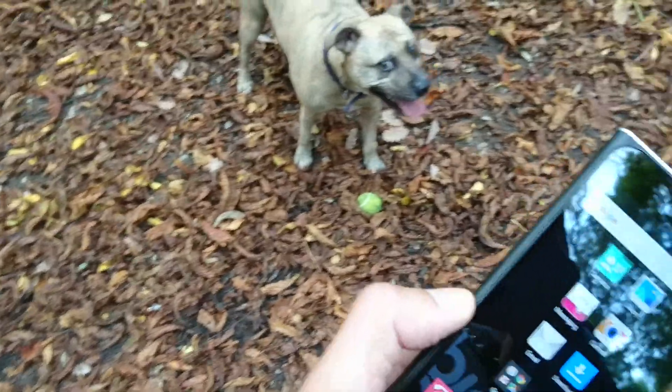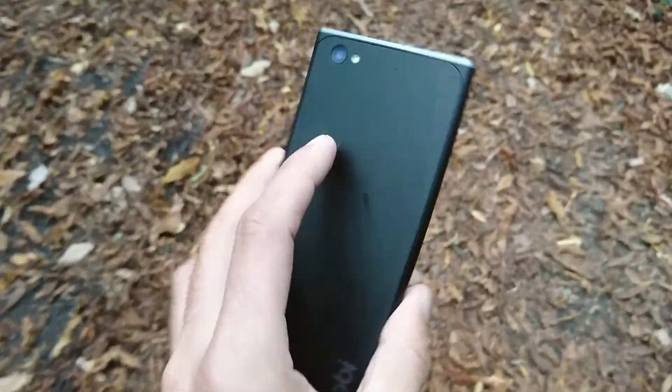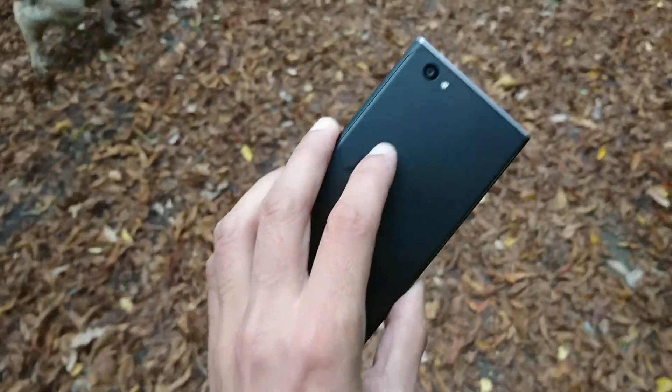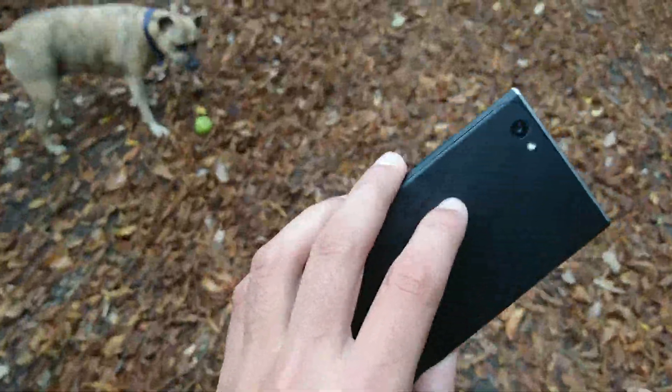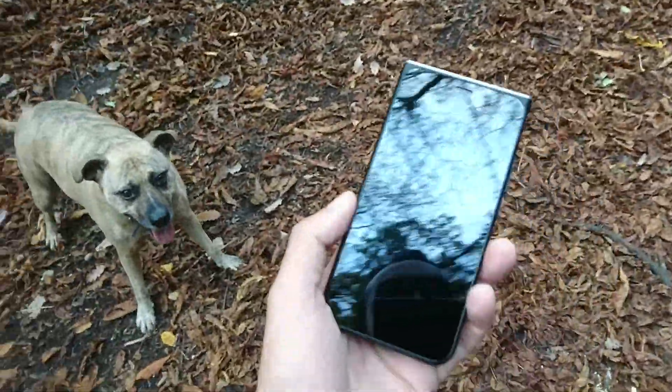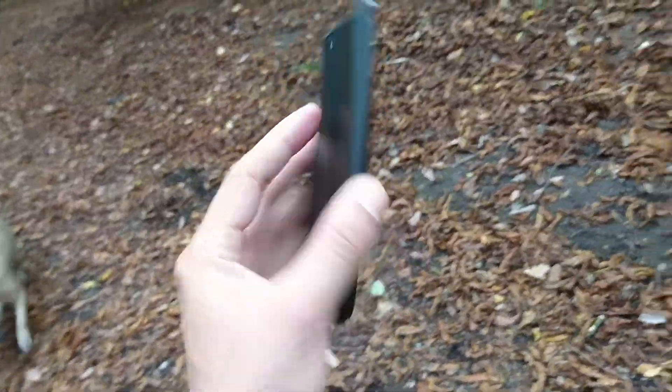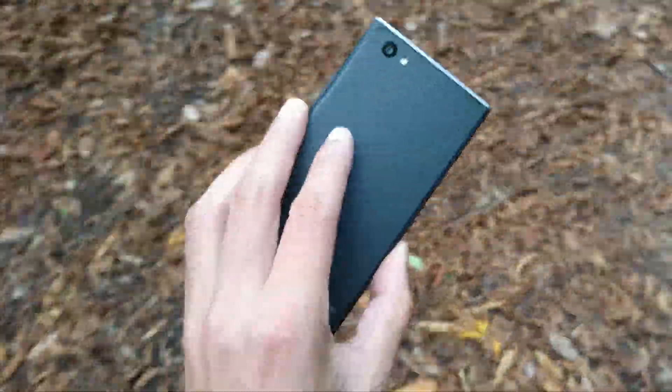The dog wants to play — go get it, Kai! Thanks for watching. If you enjoyed this video and want to see more like it, let me know in the comments. I'm filming this with the Xperia Z — if you want to see more videos on that phone, let me know what you'd like to see. See you guys in the next one — don't be late!